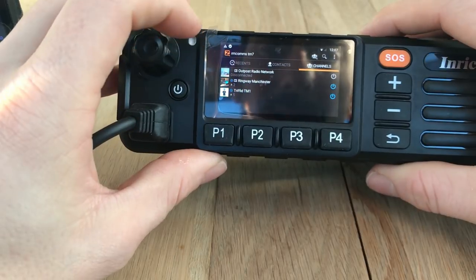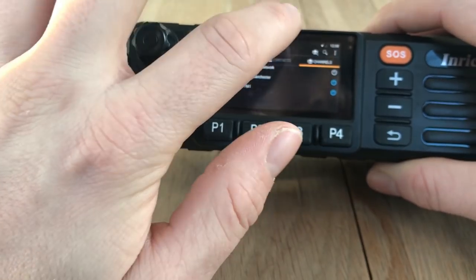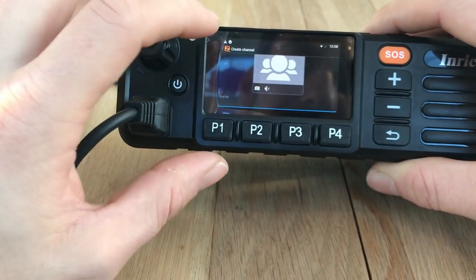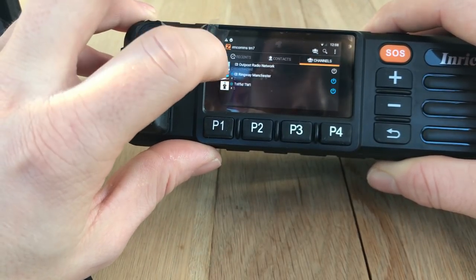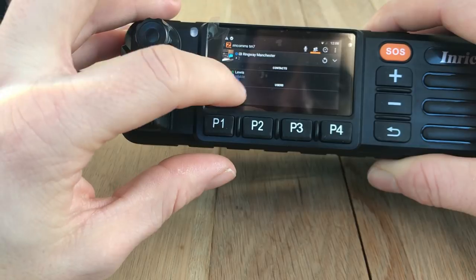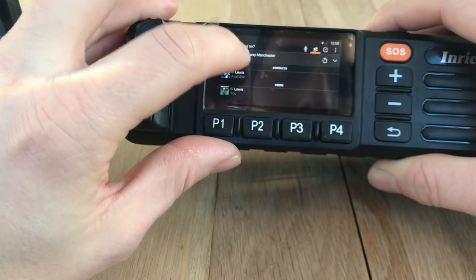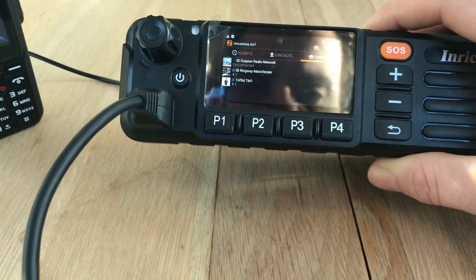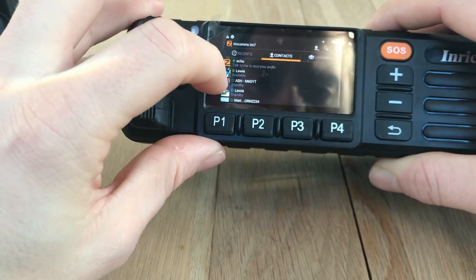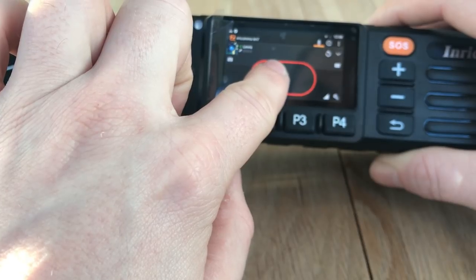That's how channels work. You can add channels and set up your own channels - click that button and click 'create new channel,' name it, and then invite members to it. If I go back to Ringway Manchester and click on the little head icon, it shows you the users and your contacts, and you've got various options for the group. You can add people into that channel by clicking on their name and adding them in. That covers channels - now contacts.